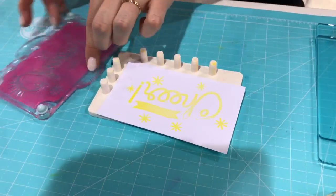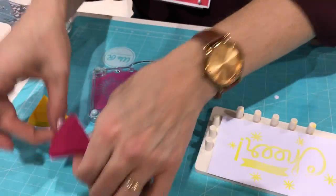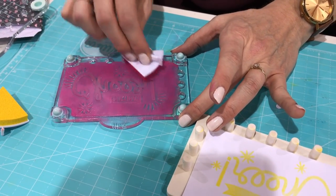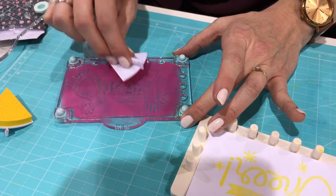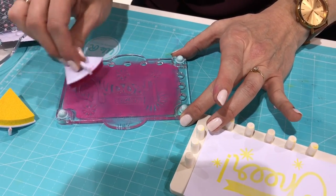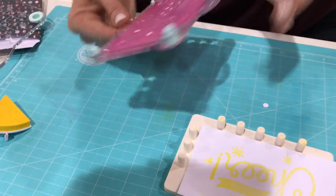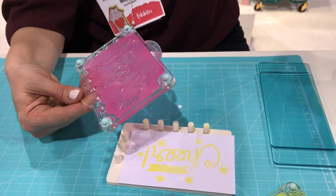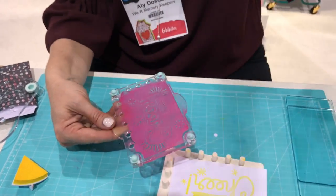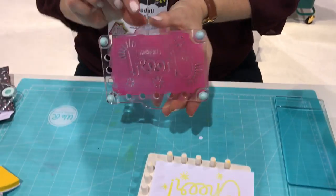Then we're going to add our second color, which is a darker color that coordinates with the first stamp to add some extra accents and a little shadowing. The nice thing about our stamp sets is you can customize your phrases — that little stamp can come out and you can interchange it with other phrases as well, so you can really get exactly what you want on your project.